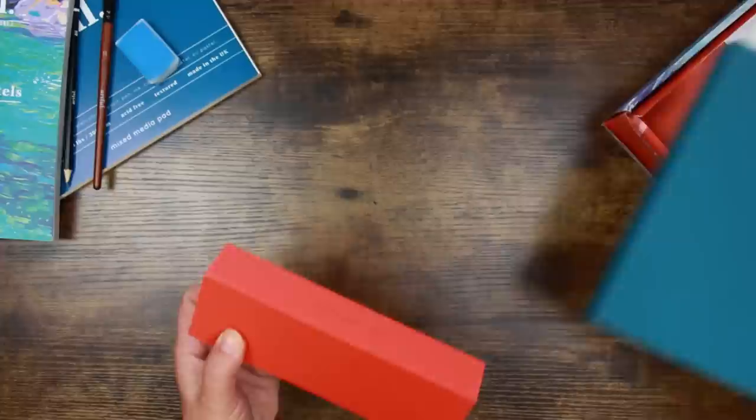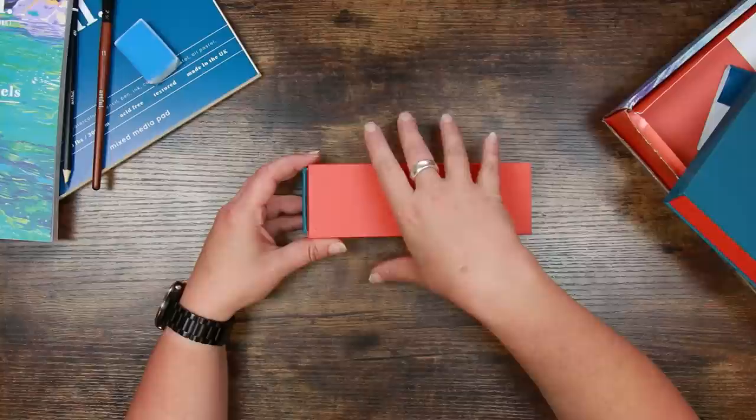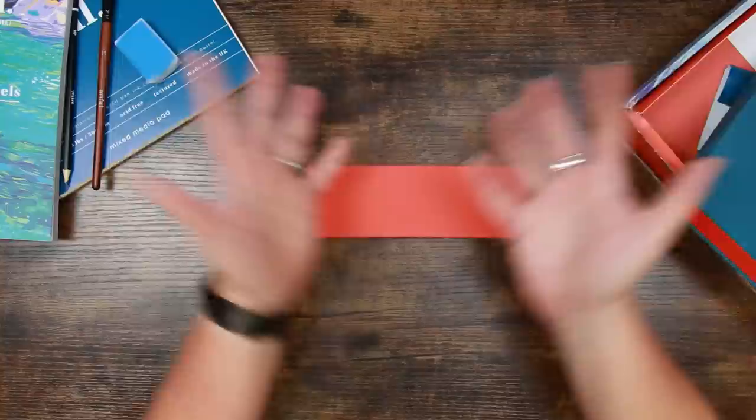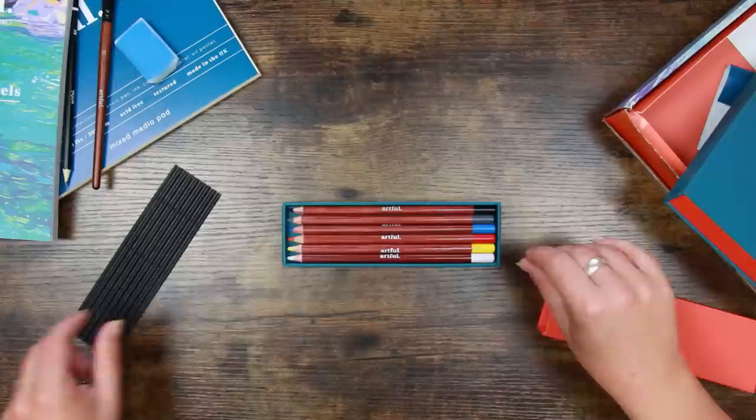We've got Artful six pastel pencils — let's have a look. This is really funny because about two weeks ago I put some pan pastels up in the stash shop and when I posted on social media about them I said it's about time I did something in pastels because I haven't used them for a while.